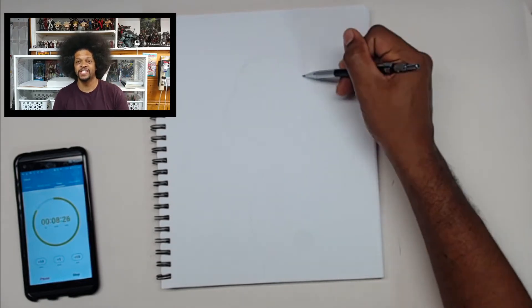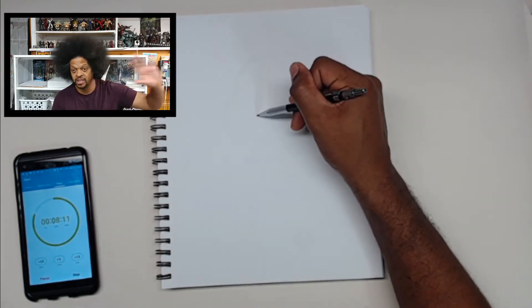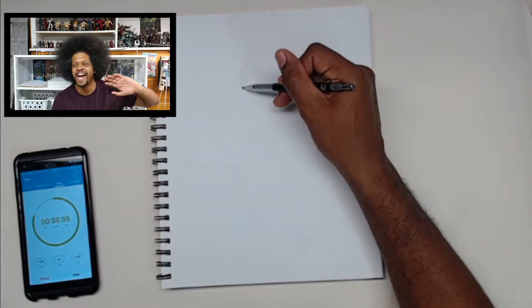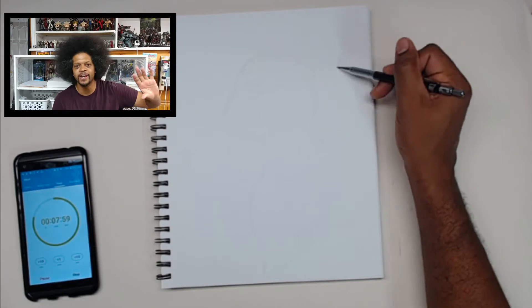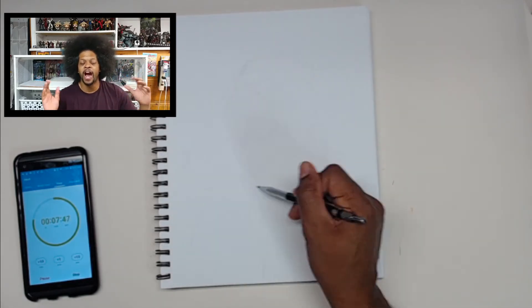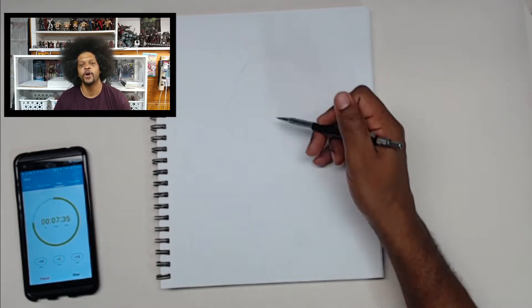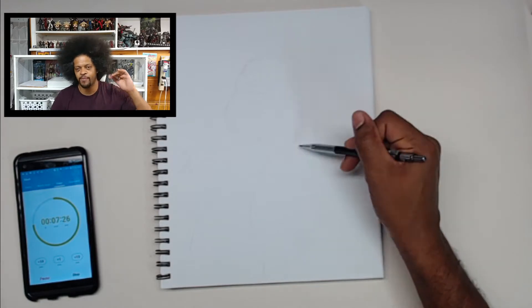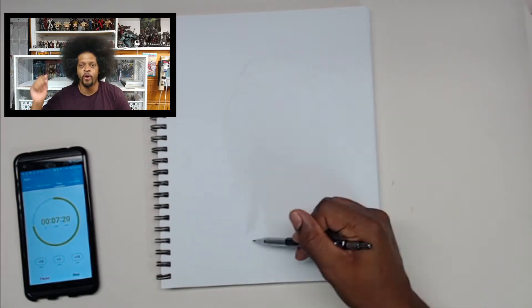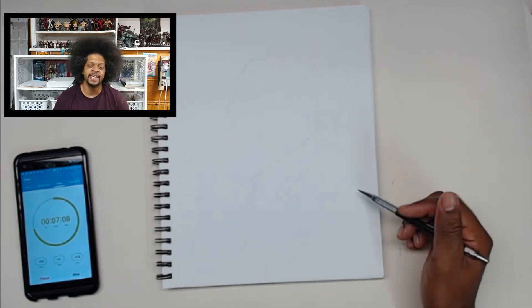For me, this one was a learning experience because for the past couple videos, I've been drawing on this tone paper from Strathmore. I really got to know how to use it — how the ink was working, how my pen would work, how the markers worked — and everything was going great.